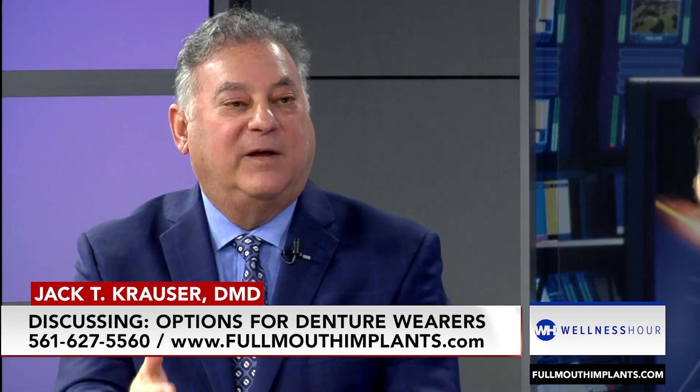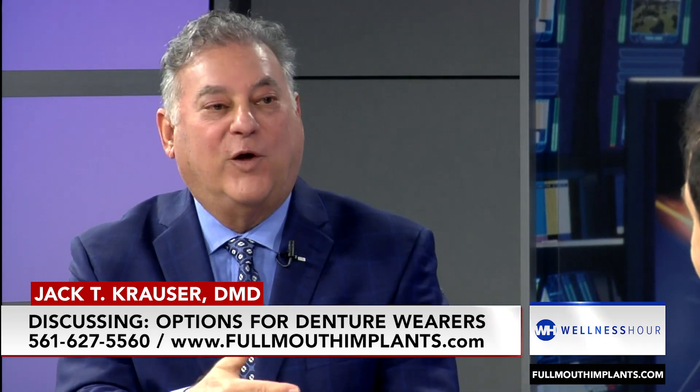It gives the patient more stability than a loose floating denture, but the mechanisms inside the denture — the housings — have to be changed quite often, and it actually becomes a nuisance. Patients move, they can't find a dentist that has the same parts to fix it. And it becomes like it's still not part of their body. It's something that goes in and out.